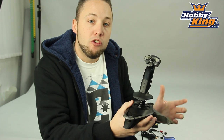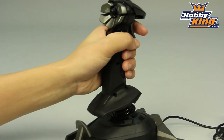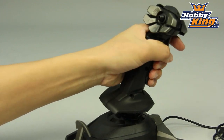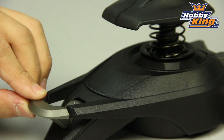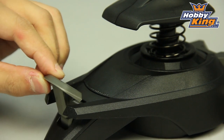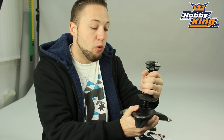What you'll be able to do is assign up to four channels of your model to this joystick. So you will have elevator, aileron, rudder or yaw, and then also fully proportional throttle control. This will give you the experience like you're flying a real plane, doing all of your flight control with the joystick.